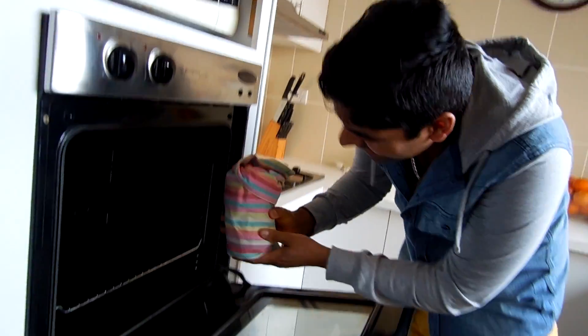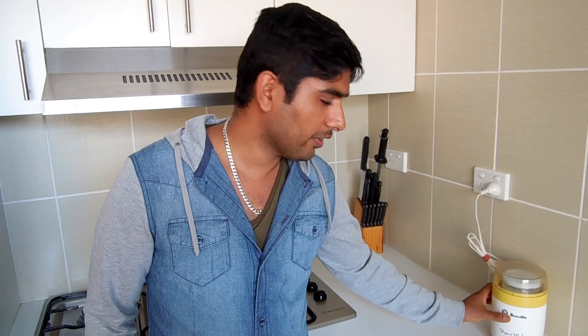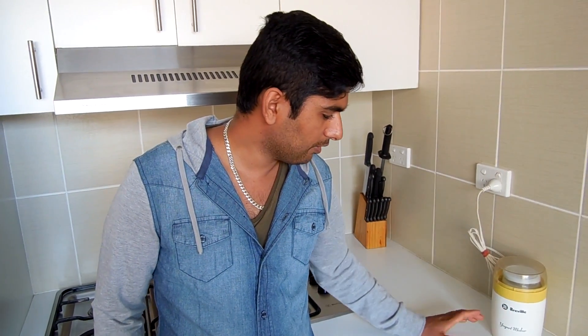I'll just leave it in the oven overnight — it's going to take approximately 12 hours. When your yogurt is getting ready, make sure you leave it in a place where you're not going to move it. You have to just leave it there, otherwise your yogurt could split and will be very runny instead of solid.